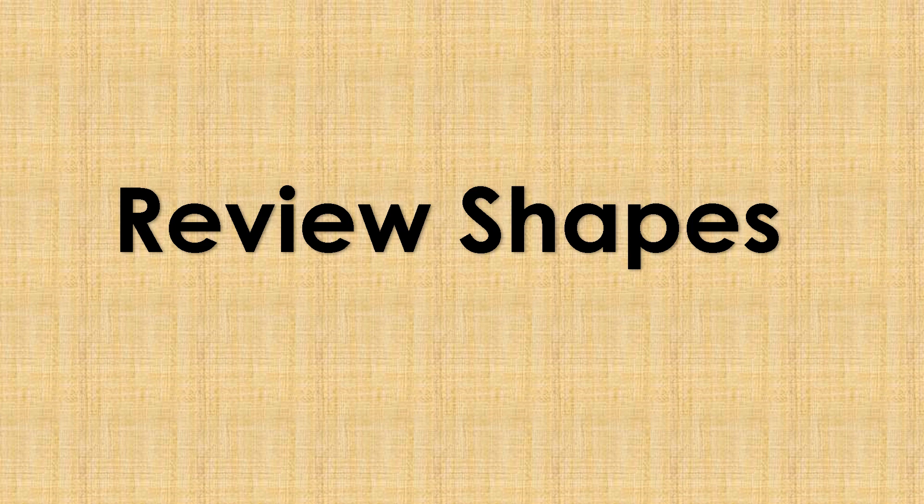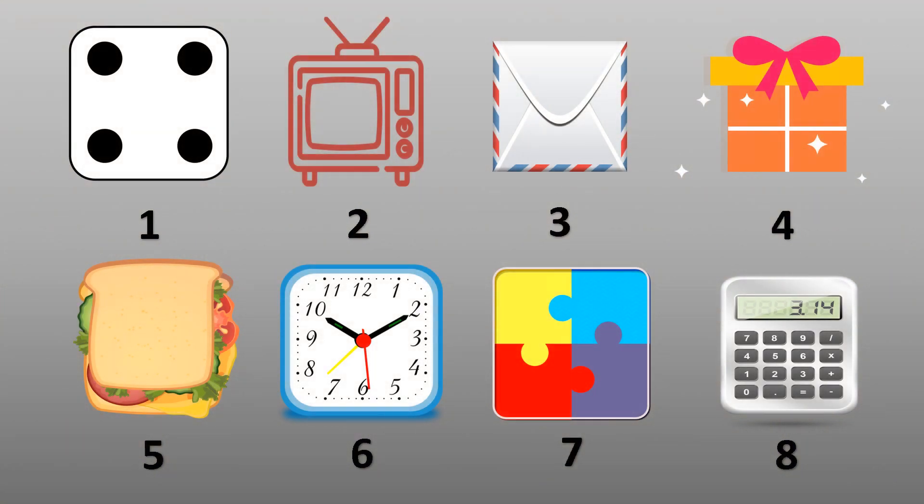Review Shapes. What do you see in the pictures? Number 1: dice. Number 2: TV. Number 3: envelope. Number 4: gift box. What else? Number 5: sandwich. Number 6: clock. Number 7: puzzle. And number 8: calculator.